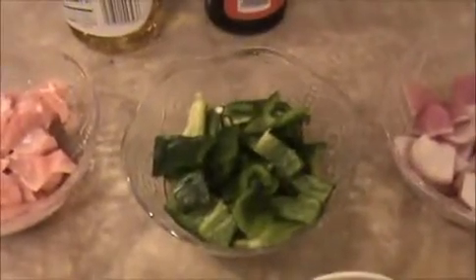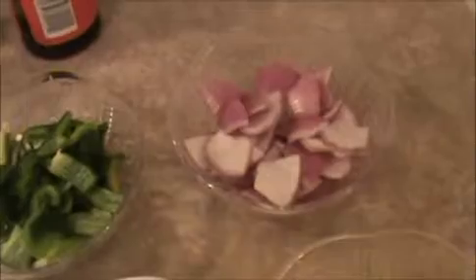Hi everyone, welcome back. This is your India Food Recipe. Starting today, our recipe is chili chicken dry. Let us see the ingredients. I took 100 grams of boneless chicken, chopped capsicum, chopped red onion, and chopped ginger.